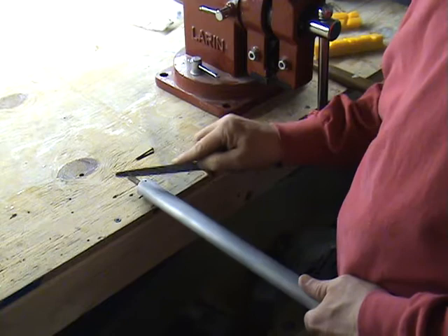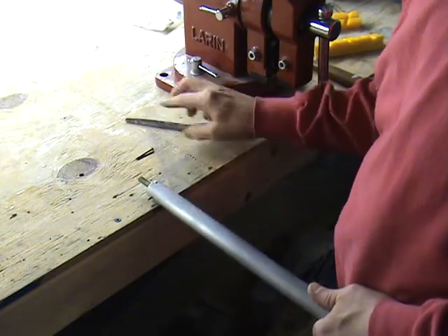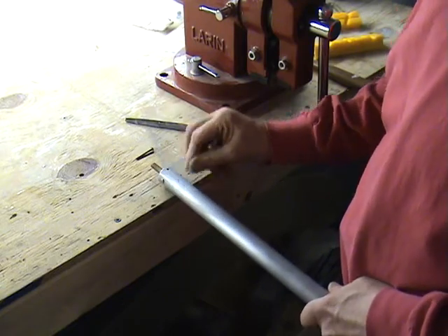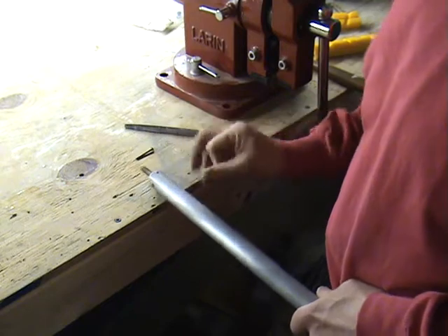I'm going to prime and paint this push rod. I've already sanded it. You don't want to forget to do that.